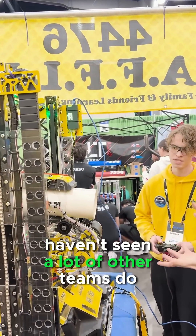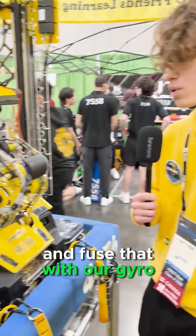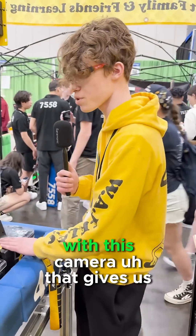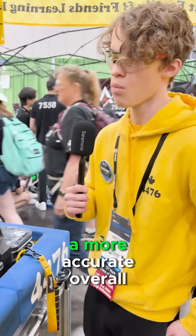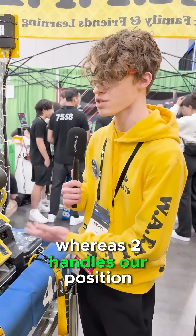Something that we do that we haven't seen a lot of other teams do is use Megatag 1 results from both cameras and fuse that with our gyro, then return the value straight back into the loop with the second camera. That gives us a more accurate overall position. So for example, Megatag 1 only contributes to our rotation whereas Megatag 2 handles our position.